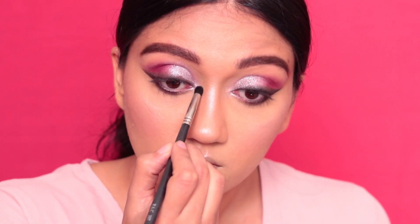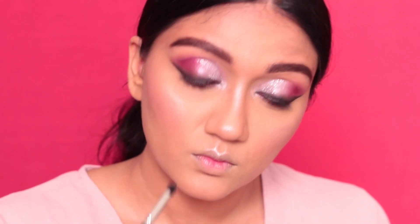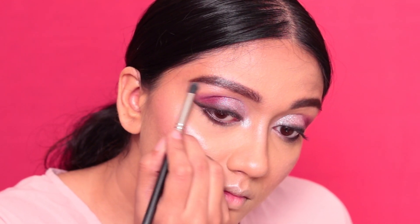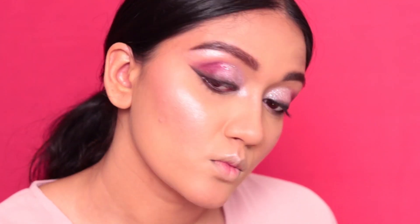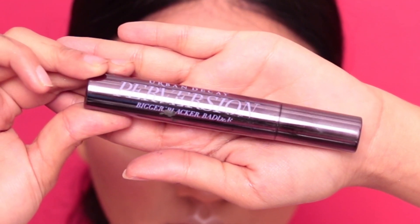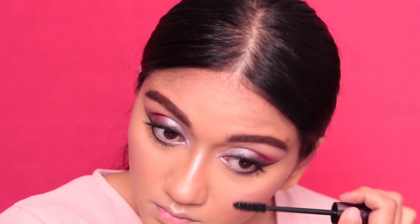I'm also highlighting my brow bone under my brows with that same highlight. Finally, I'm using the Urban Decay Perversion mascara and applying a generous layer on my top and bottom eyelashes.